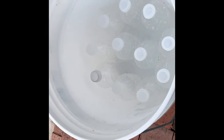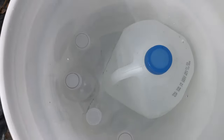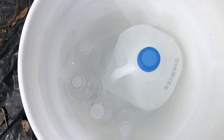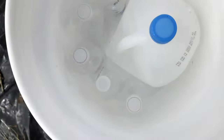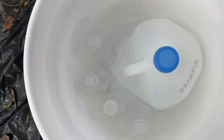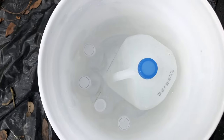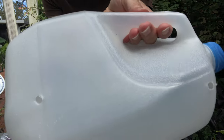I usually use either 10 or 11 of the small water bottles. Or if I have a gallon size jug, I'll use one gallon jug along with four or five of the smaller bottles. I just make sure to leave a little space between the bottles so some of the potting mix reaches the bottom. When I use the one gallon jugs, I drill holes in the top and bottom just like I do with the smaller bottles.